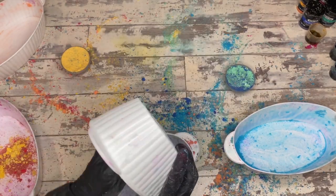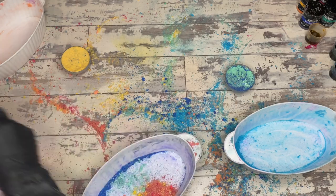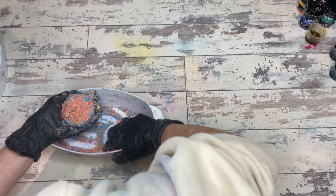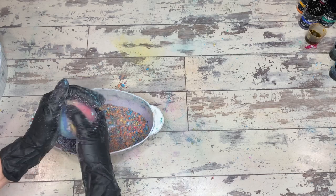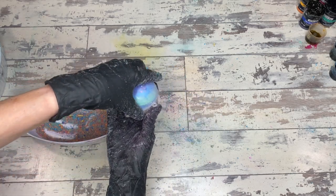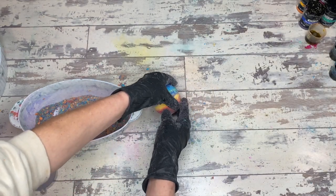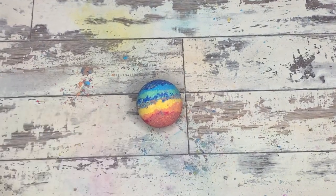With liquid colorants the issue you run into is the water content. If you have too much moisture in the batch like I did, you have to adjust to make sure the moisture content is good so you can mold the bath bombs. Always test this before you put the citric acid in, because as soon as that goes in, it's going to look for any amount of water. Add more baking soda or other dry ingredients before the citric acid goes in so you end up with a good bomb.